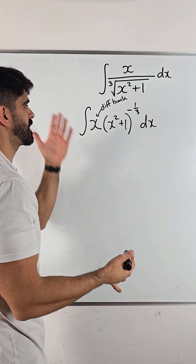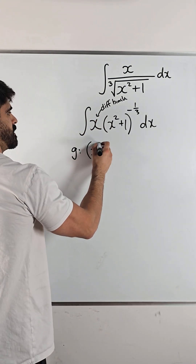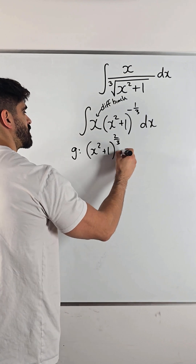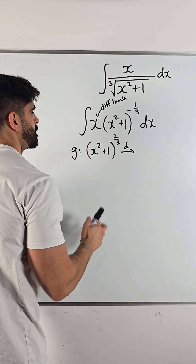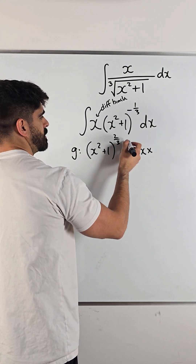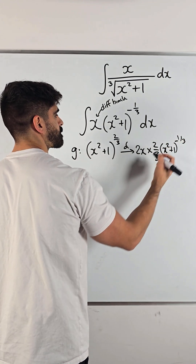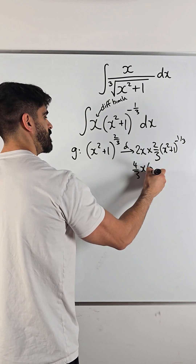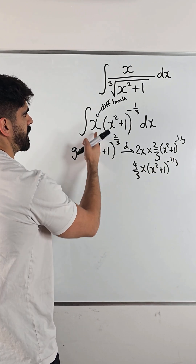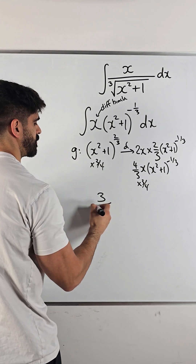When we integrate, that's going to disappear and we expect the power to go up by one. So we make a guess — the power goes up by one, giving us x squared plus one to the power of four thirds. Then we differentiate to check: differentiate inside the bracket first, which is 2x, times bring down the power two thirds and knock one off the power. That gives 4/3 x times (x squared plus one) to the minus one third. But I didn't want the four thirds, so I multiply by three quarters on both sides. And there's our answer.